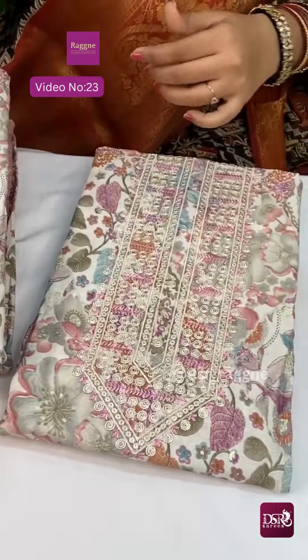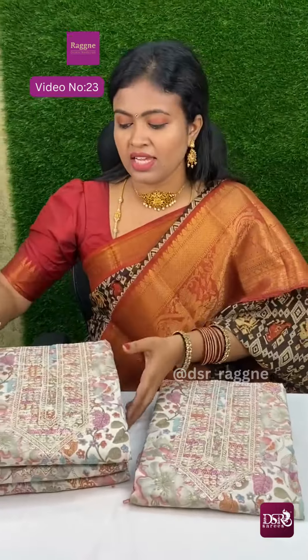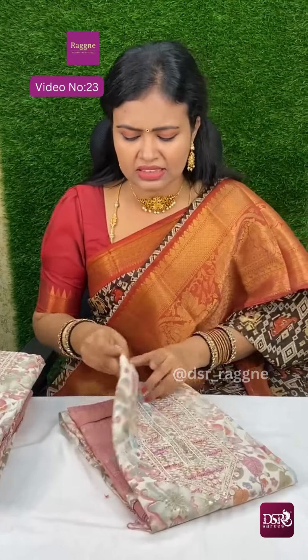The material is premium quality, soft cotton. The price is worth it — the material is very comfortable. Actually, 6 pieces.